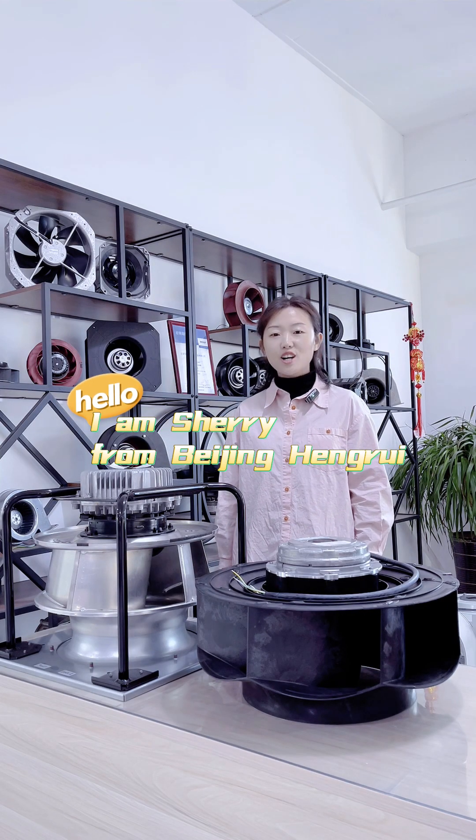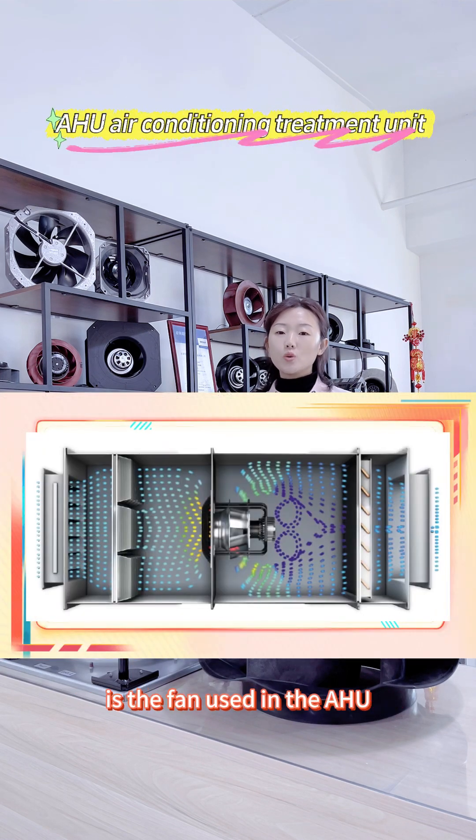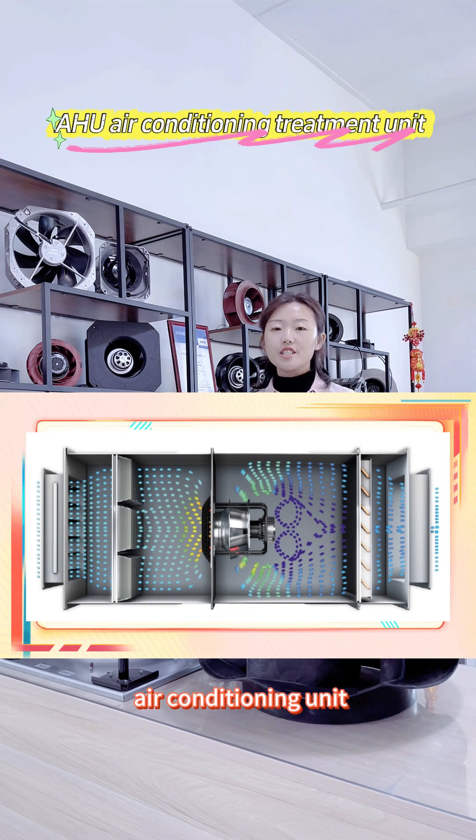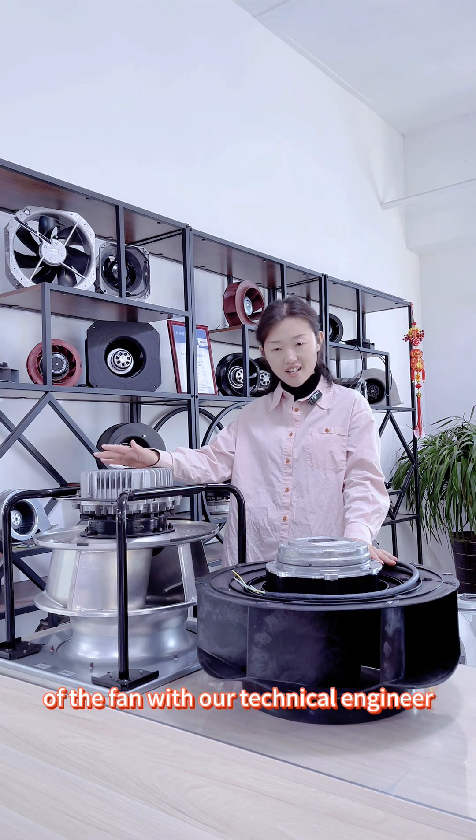Hello, I am Sherry from Beijing. What I bring to you in this video is the fan used in the AHU air conditioning unit. Now let's check out the parameters of the fan with our technical engineer.